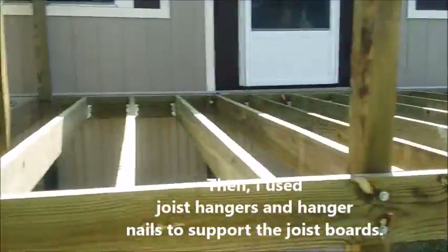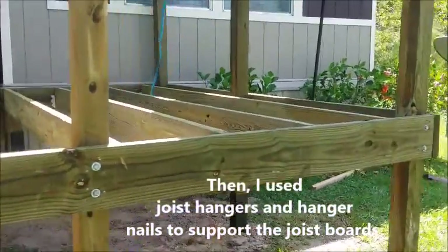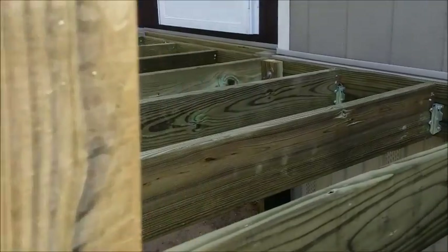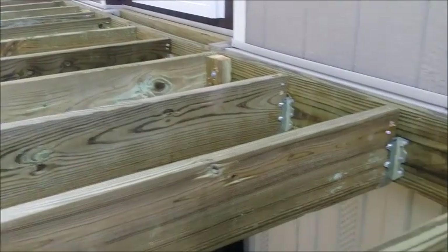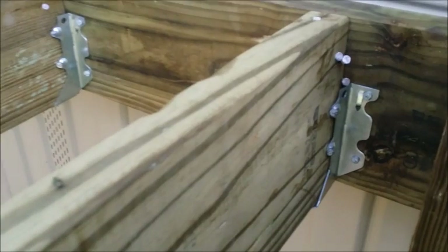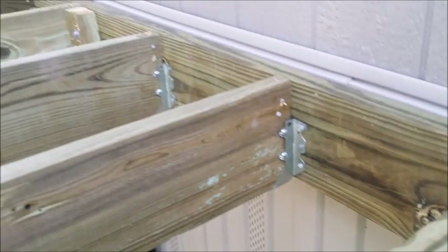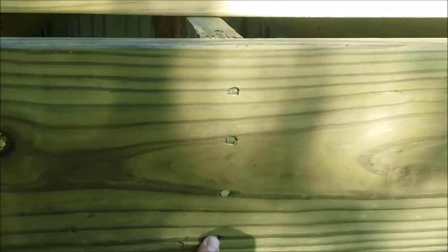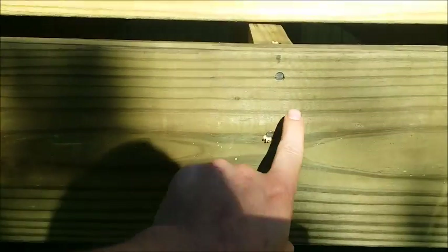Here's the deck with all of the joists already done. Don't forget to put four nails on the outside board where the joists butt up to it.